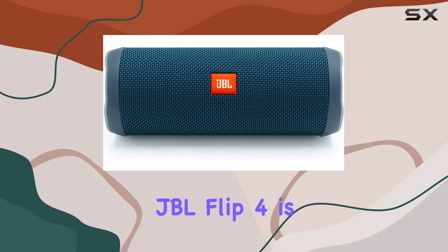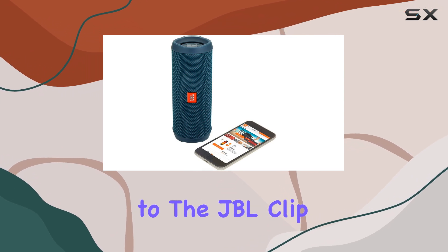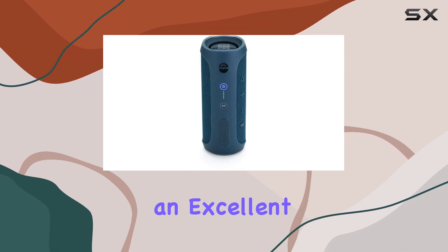When it comes to pricing, the JBL Flip 4 is often on sale and can be found at a similar price point to the JBL Clip 5, making it an excellent value proposition.